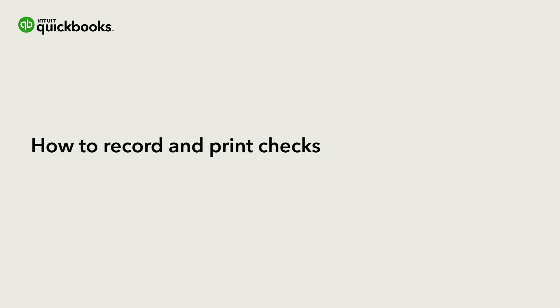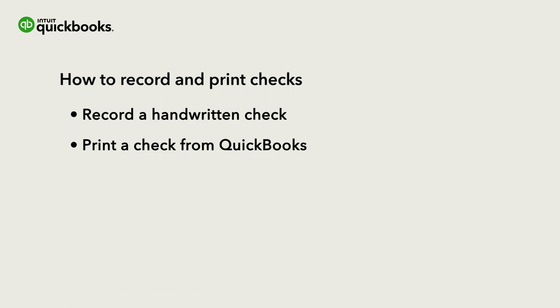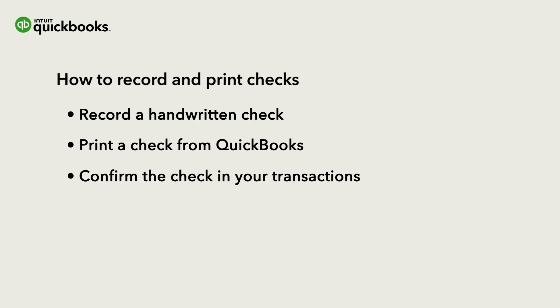Hi, this is Jason from the QuickBooks team. If you purchase something with a handwritten check or you want QuickBooks to print a check for you, you need to record a check in QuickBooks. Let's go over how to record a check, how to print a check from QuickBooks, and how to confirm the check in your transactions so your books are accurate.